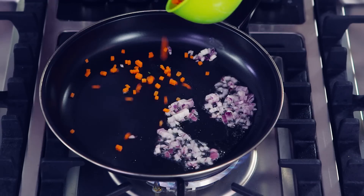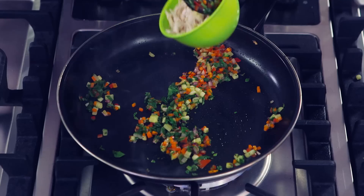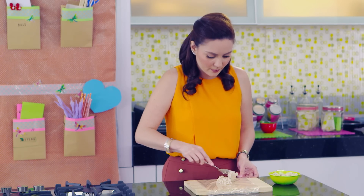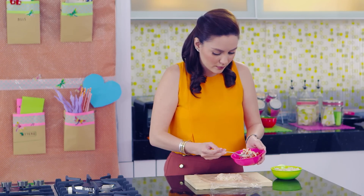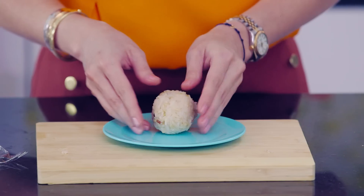Now it's time to sauté the vegetables. When they are soft, add the shredded chicken and stir until cooked. Now it's time for the construction. Place two tablespoons of the rice on cling wrap and spread out. Add a teaspoon of the stuffing in the middle. Wrap it around to create a nice round rice ball. Now for the really fun part — the decoration.